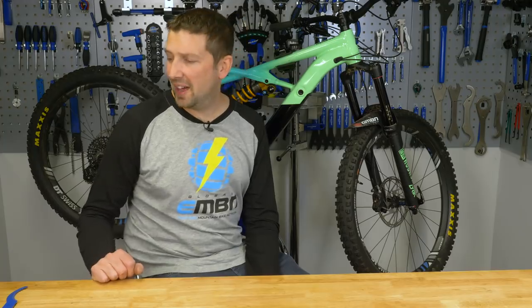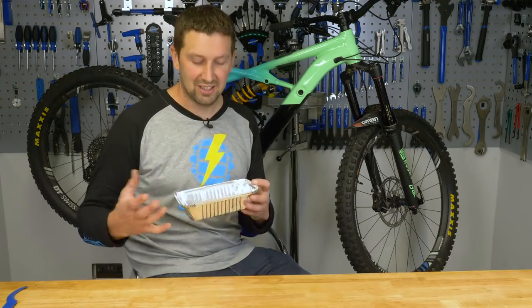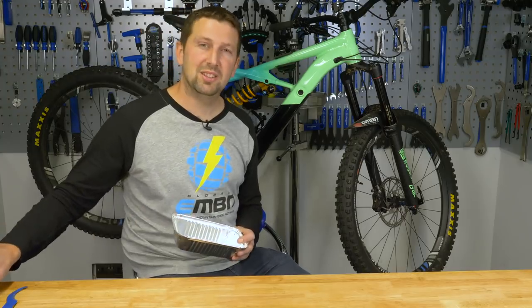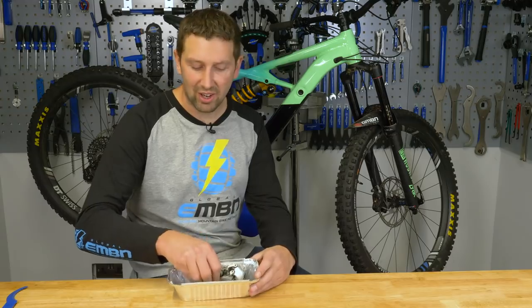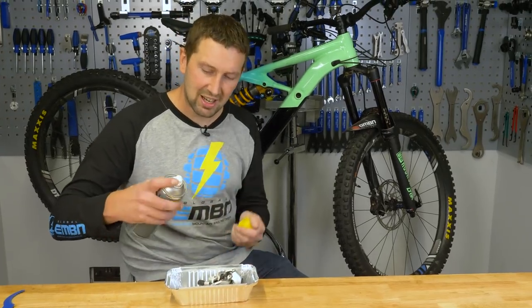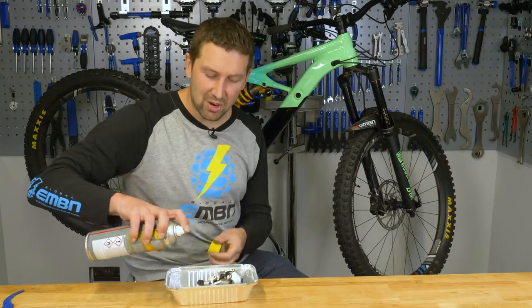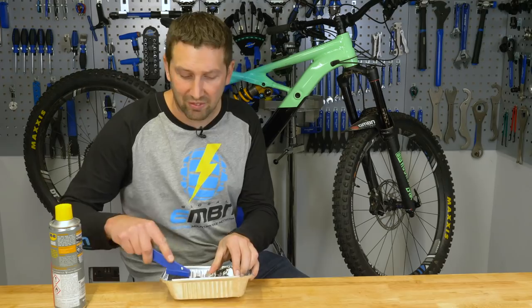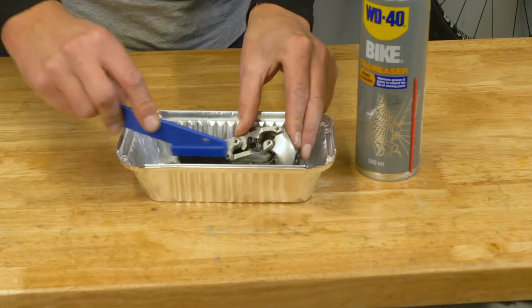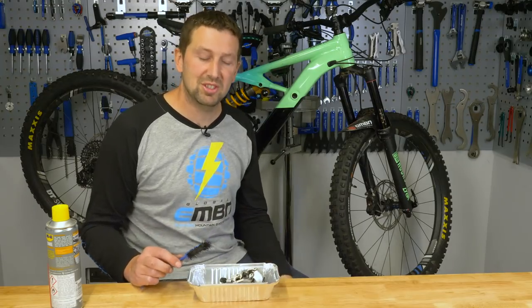Everyone loves a good takeaway now and then. What they come in is these nice little containers, basically designed for you to chuck in the bin after. What they also double up as is a nice little parts washing bin. Stick any part you've got in there, get the degreaser, soak it totally in there, leave it to soak, get to work on it with a stiff brush, get it all cleaned up — it's not flying everywhere. Once it's all nice and clean, give it a good rinse off, then just chuck the container in the bin once you're done.